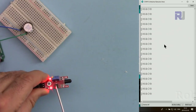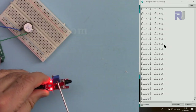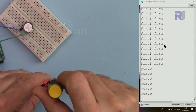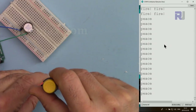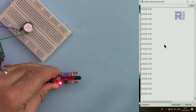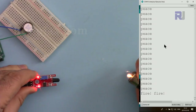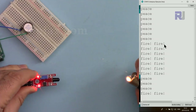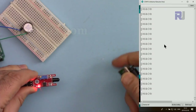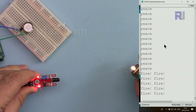Keep in mind this is a multi-turn potentiometer and you need to rotate it five, six, or eight turns before you see changes. Now the sensor is ignoring anything coming from the window, and if I use a flame it will work. In your application, if you are dealing with a huge flame, you can reduce the sensitivity so the sensor won't trigger prematurely.